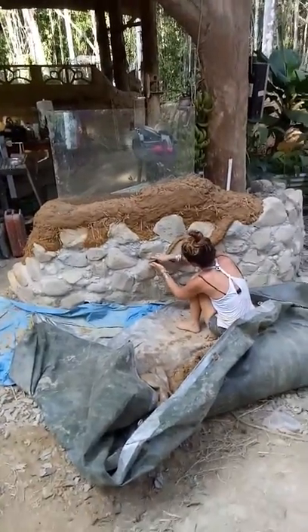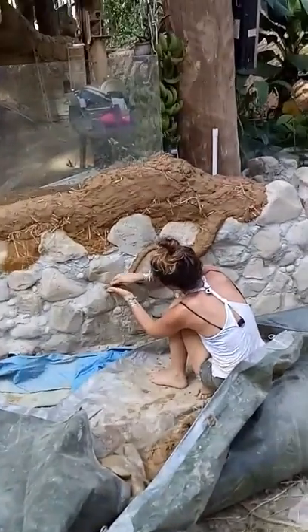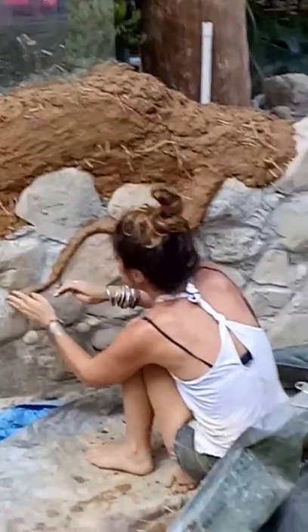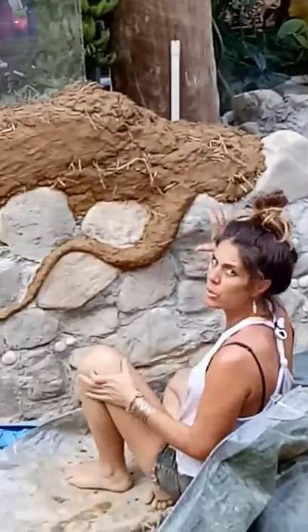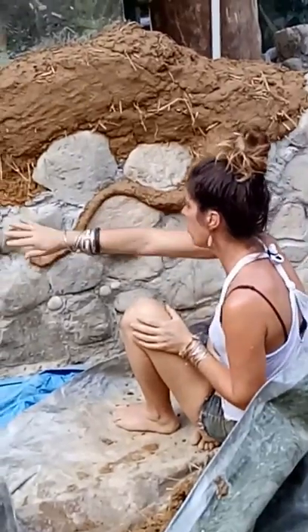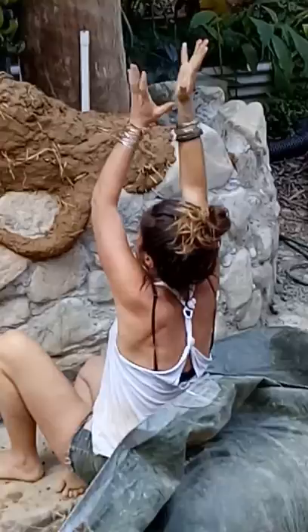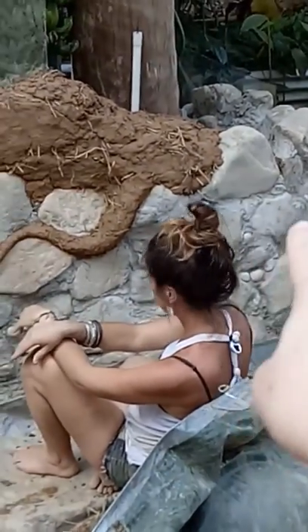Mom is doing something right now — we'll zoom in on this. She's going to put a big tree root right there, going up, with roots shooting off.